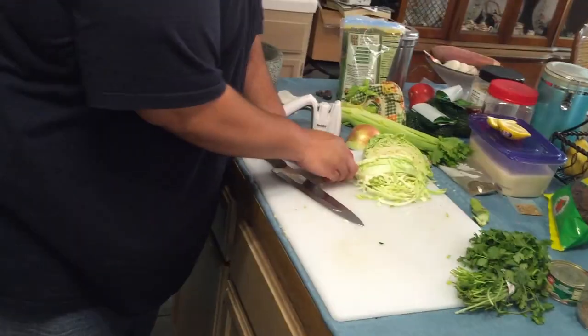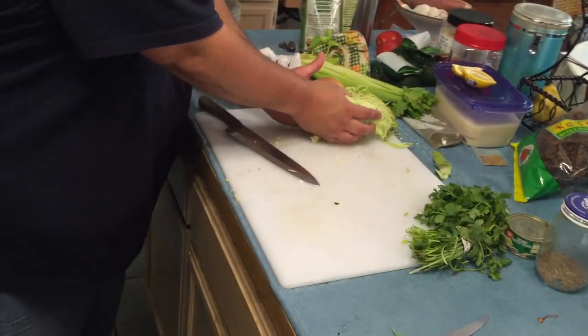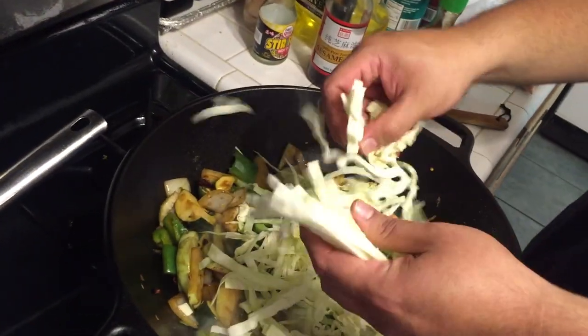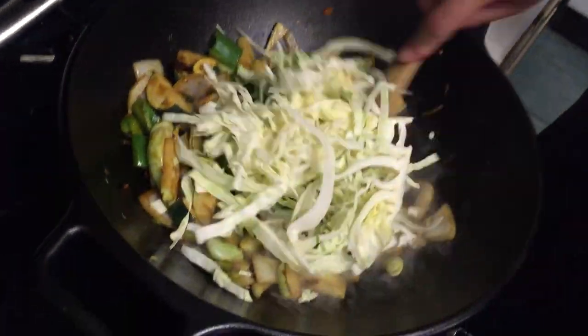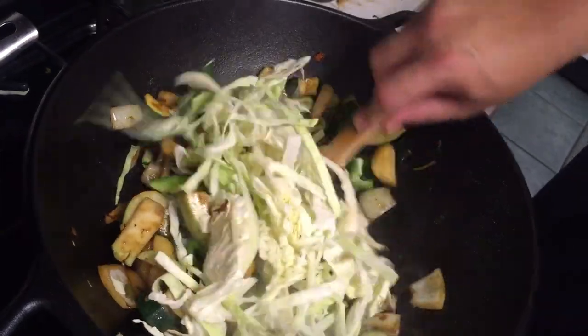And the pepper. Oh my god, I forgot the other bell peppers. That just goes to show you — nothing really has to be perfect. I mean, this is all food; it's all going in one way and out the other. As long as it tastes delicious.